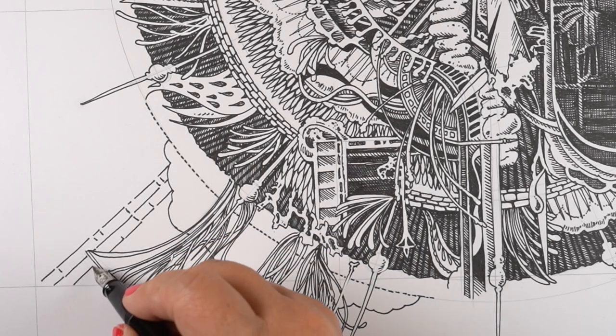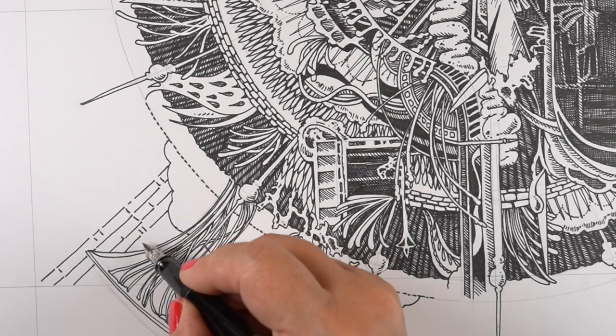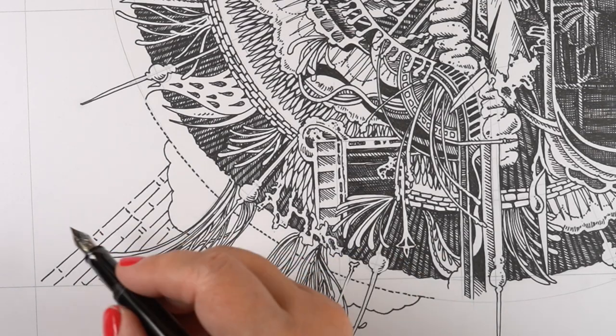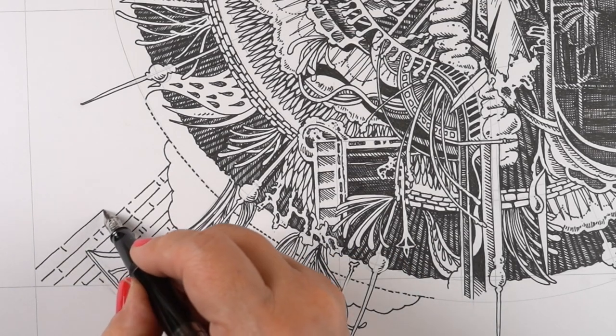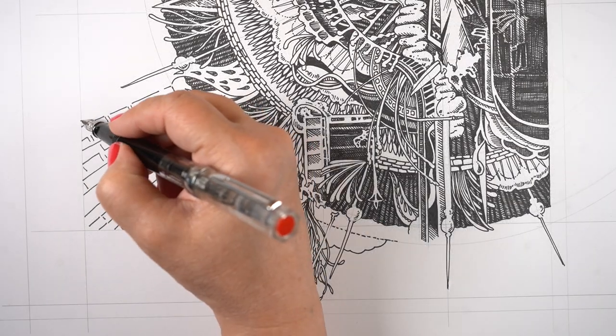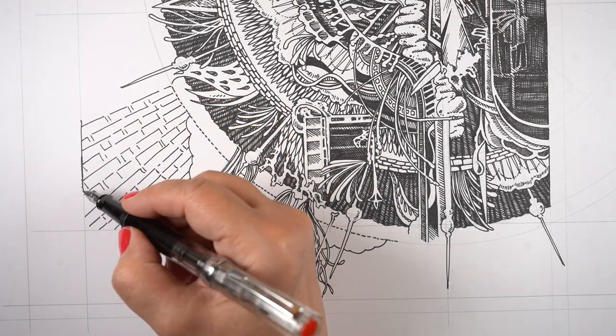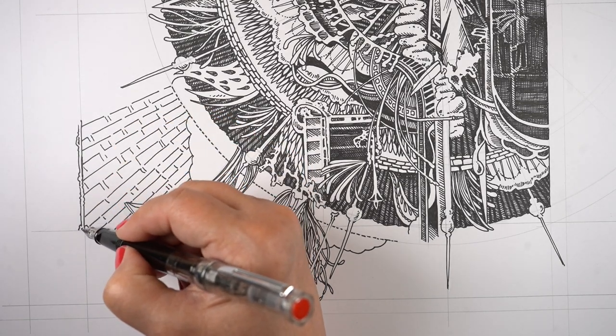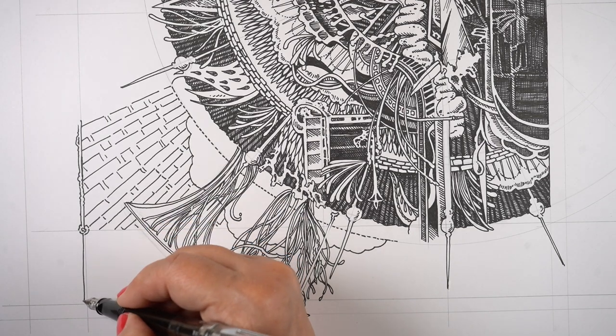I'm not trying to mimic his style — I'm trying to learn from it — because one of the things I've discovered from just trying to do some of these drawings where I'm not trying to draw a thing is that not drawing a thing helps me to get in touch with my actual process of drawing, my feeling of drawing.